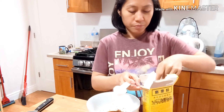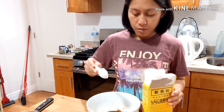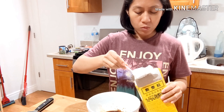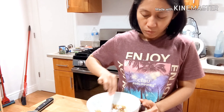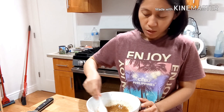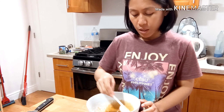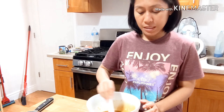And then after that, maglalagay tayo ng 1.5 tablespoon cornstarch para lumapot siya later on. I-stir ko lang po. Ito na yung pinaka-sauce natin. Tapos habang hinihintay natin mamarinate yung ating pork, magluto na rin kayo ng rice kasi masarap to pag may rice, promise. And then set it aside.